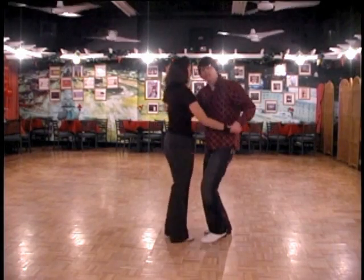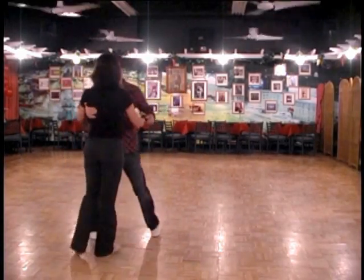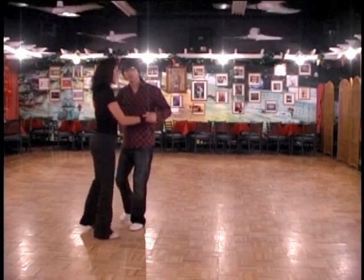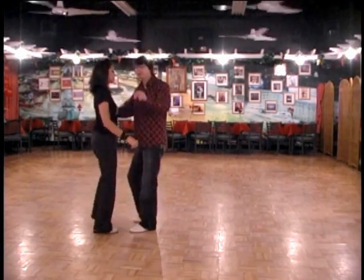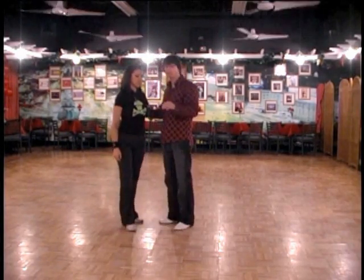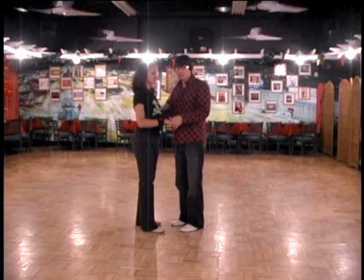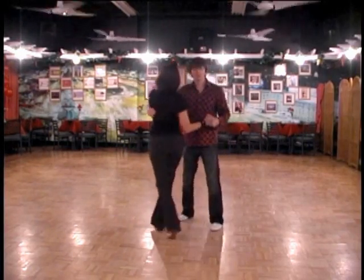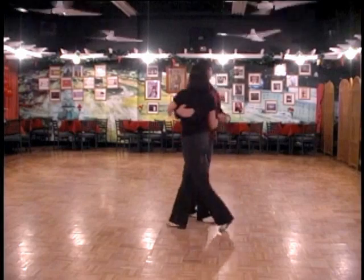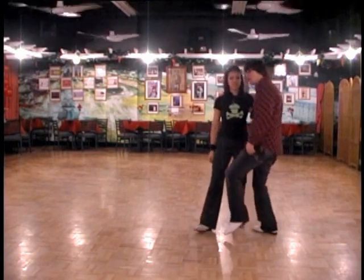So we step, start doing tango, do turning movements — and now when I want to go back to the blues movements I lifted again and sank, so that she would clearly know that I want to change to something different. When we're doing the tango movements I'm just moving her with direction after the initial ochos — I'm not really lifting much anymore. But if I want to go back to blues I'm going to lift and set her down into it to start the blues-type moves.